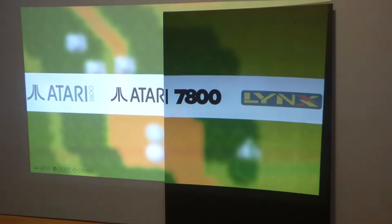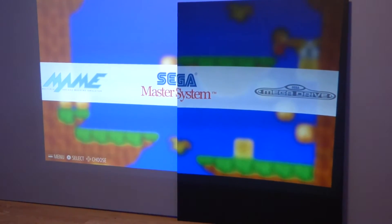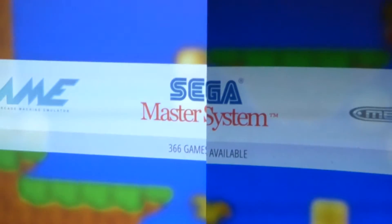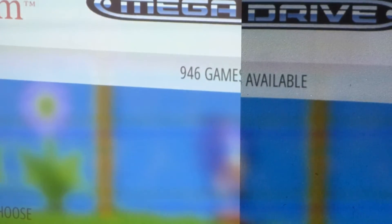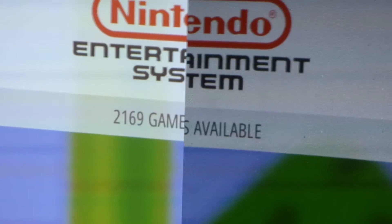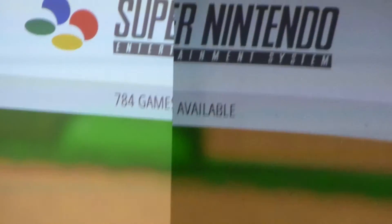Here are all the games that are available on the system. Let's go to the Genesis right there — the Genesis system has around 946 games available. The NES has 2,169 games available. And the Super NES has 784 games. We're going to do the Super NES right now — there's a game on here I was actually playing last night that I want to start playing again today.